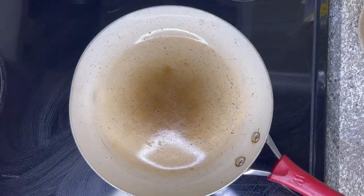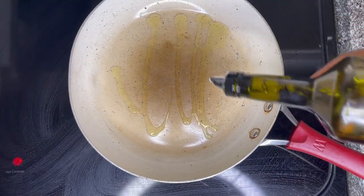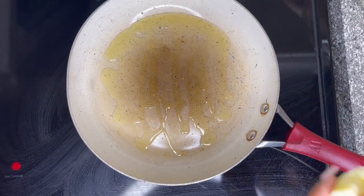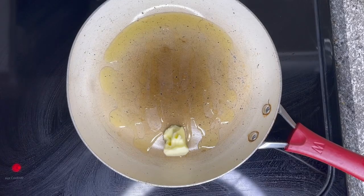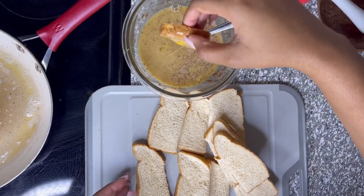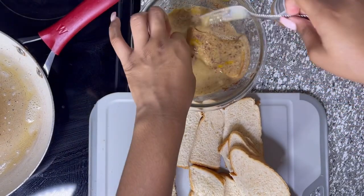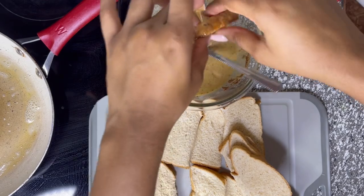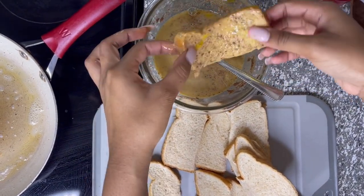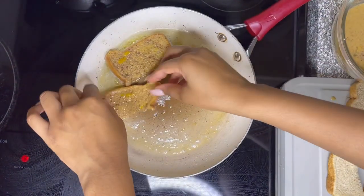Once your bread is cut up, you're going to need a medium sized pan and then some virgin olive oil, and then we're going to add some butter. Then we're going to add our bread to our french toast mixture — you want to quickly coat each side. Once you cover both sides, just put it in the pan and repeat the process.